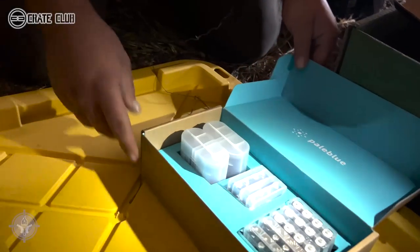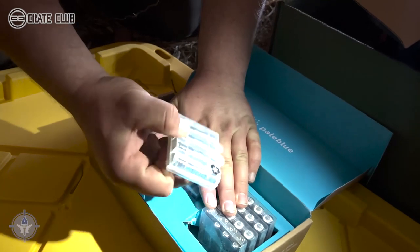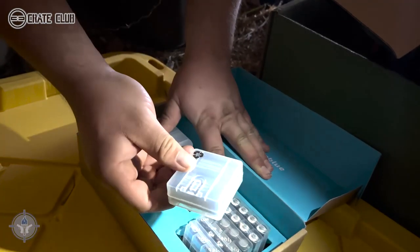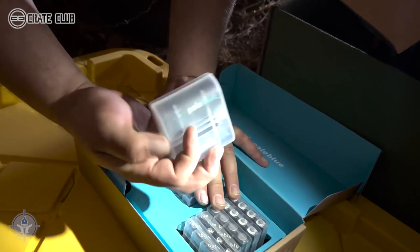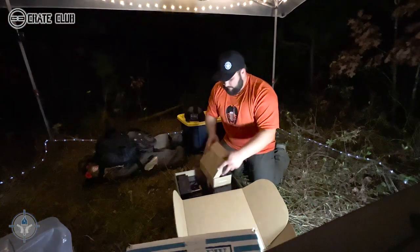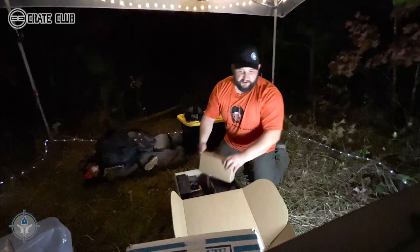There are four nine-volt batteries, 15 AAs, and 10 AAAs. These larger ones are either C or D batteries, and there are four of them. It also comes with the charger — that's pretty sweet. Super useful if you're out here like we are right now, having rechargeable batteries available.